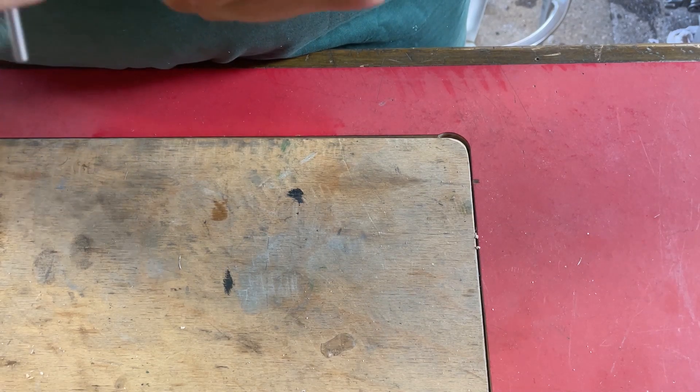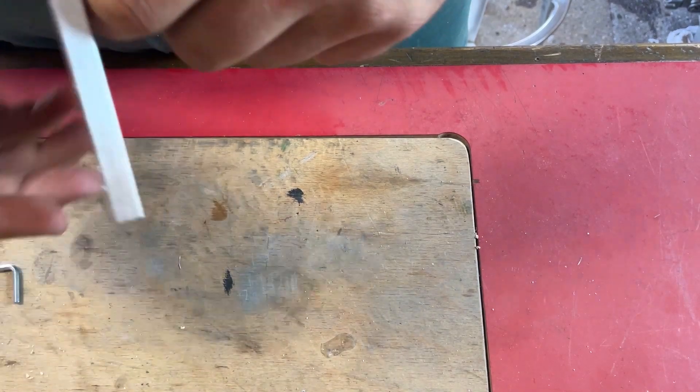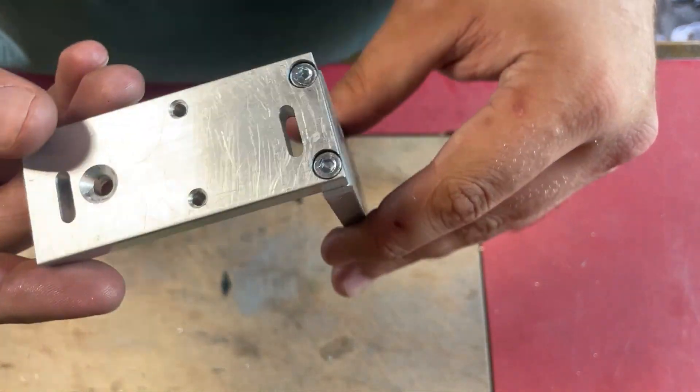Hello and welcome back to my channel. In this part 2 I'm remaking some of the parts for the mounting of my DRO linear scale that I made in last week's video.